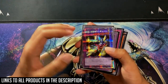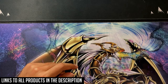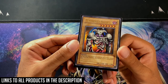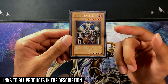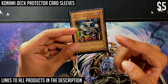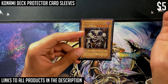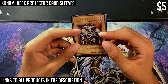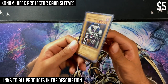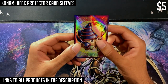Starting with card sleeves, we're going to look at the Summoned Skull — an iconic card from Metal Raiders. My first recommendation is the card sleeve this card is currently in. This is for budget collectors. I still use these sleeves in some of my binders even though I have high-end sleeves, because they are very clear and show off the card artwork quite nicely. They're the Konami sleeves, and they come in a ton of different designs.